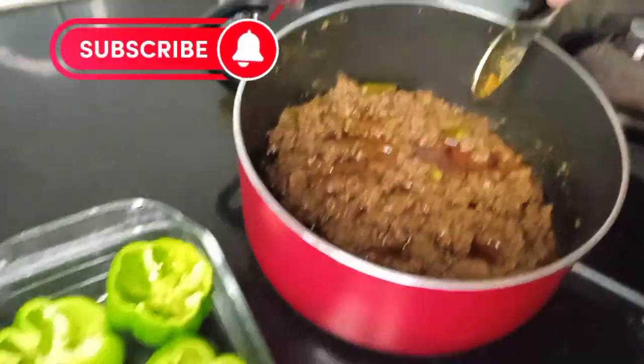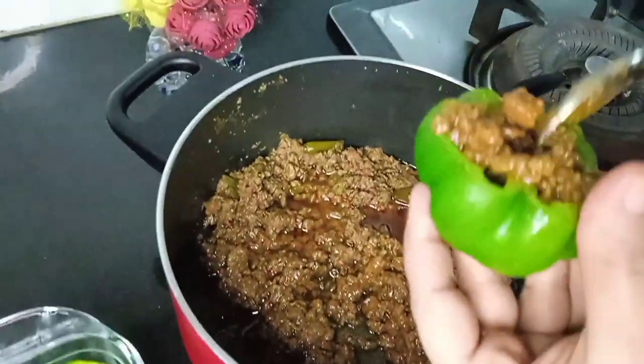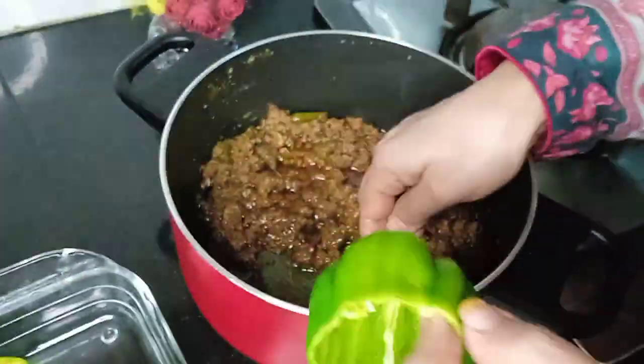If you like this recipe, please subscribe, like, and share this video. Subscribe to my channel and don't forget to press notifications so that you will be notified of new recipes.